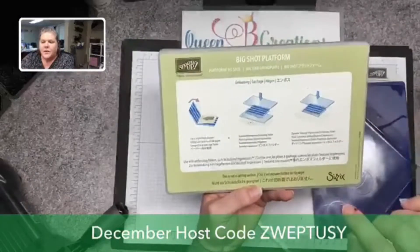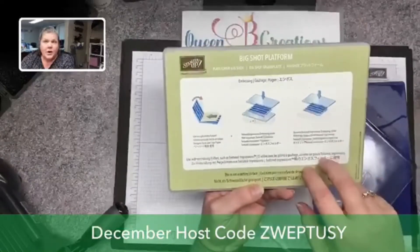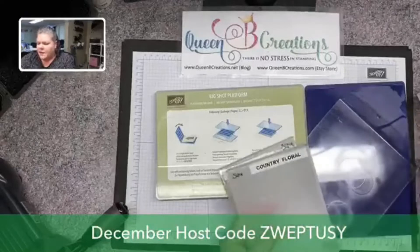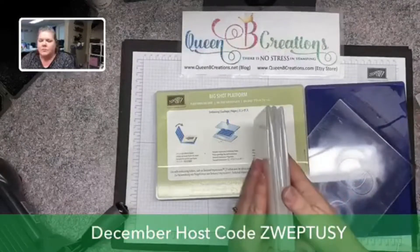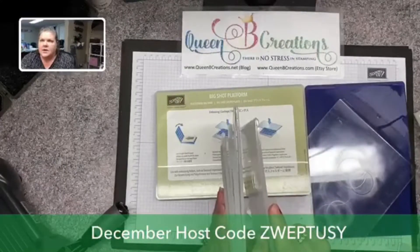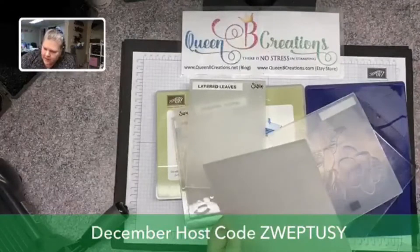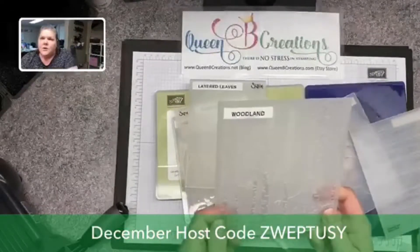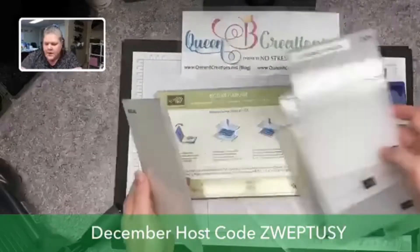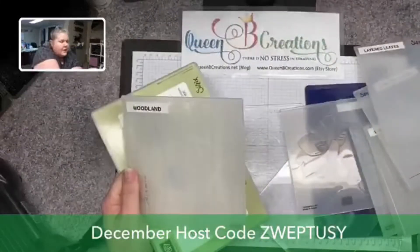There are a couple different ideas for textured impressions embossing folders. There are several different kinds now — we started out where they were all the same, and now we've gotten some extra thick ones called Dynamic, and Stampin' Up has come out with their version called 3D. If you have your standard regular embossing folders — older style — then all you need to do is load your basic platform. Set the thin die adapter off to the side because we don't need that.